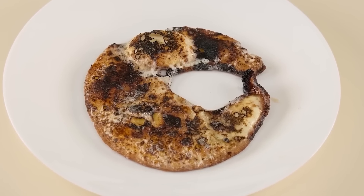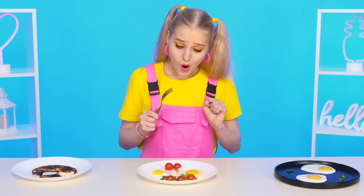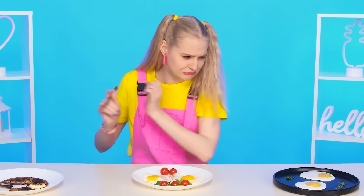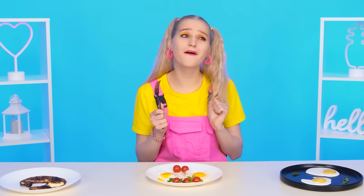We'll find out right now. Where should I start? I wanna try this one. Not bad. And what is this? No, I won't try it. Such unusual eggs — wow, it's sweet! It's so good! I like it! I choose this one!